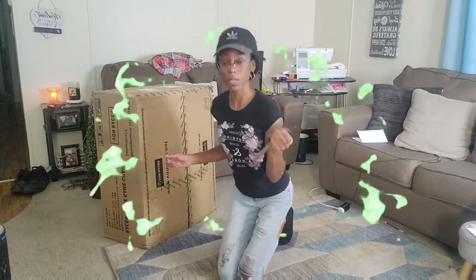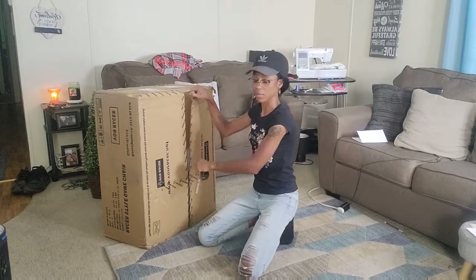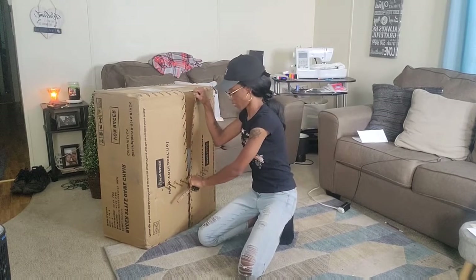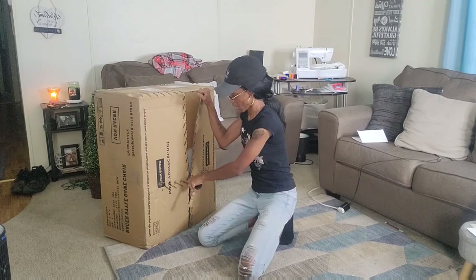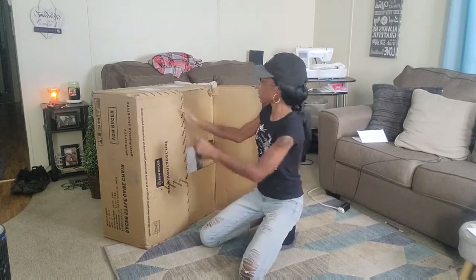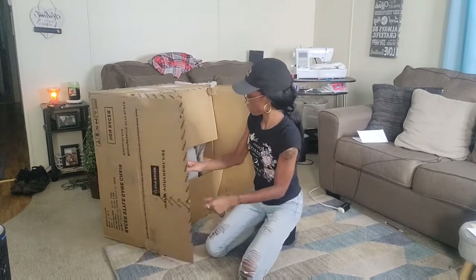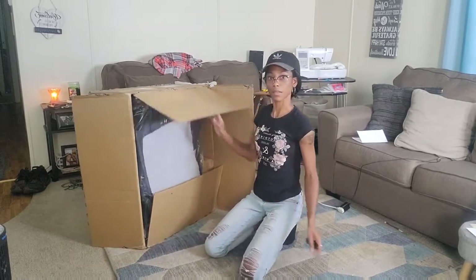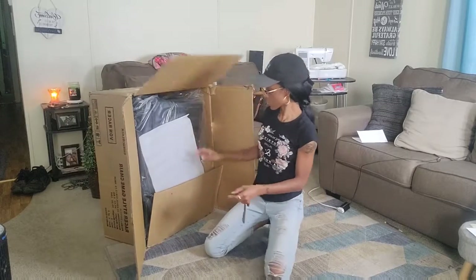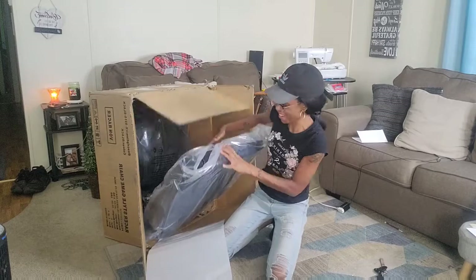I'm going to use this key. Don't mind my hair. Y'all can see — what is it? It's so big. It's a big chair. Look at it.